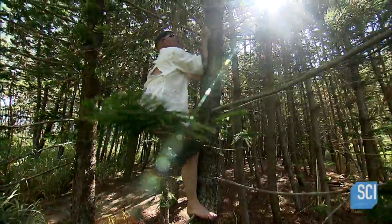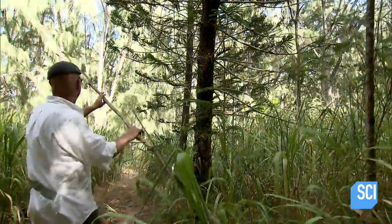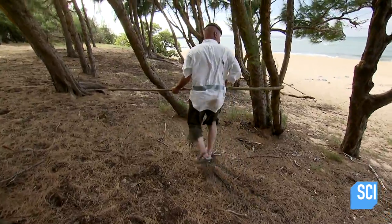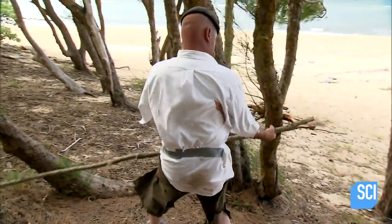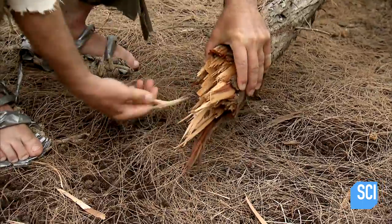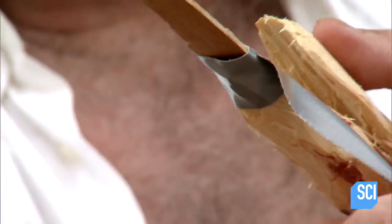With the hunger clock ticking, Jamie decides there's only one solution: spear fishing. And while mother nature does provide the main component - give it up, tree, you're gonna lose - duct tape is an integral part. Might be able to do something with that. There are three things I can do with the duct tape to help make a spear.